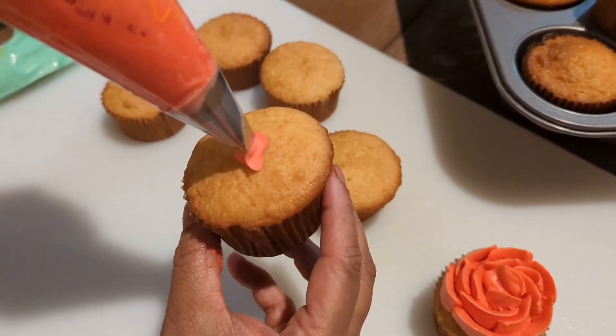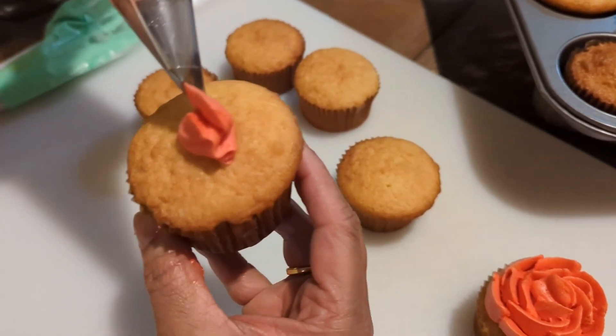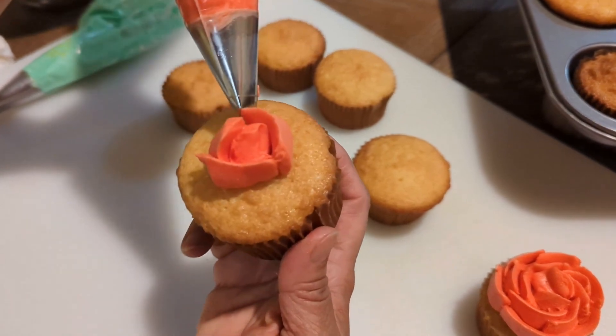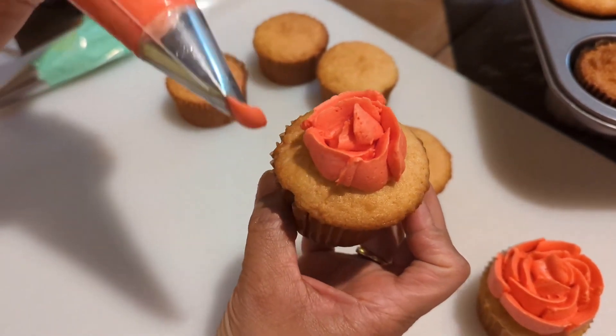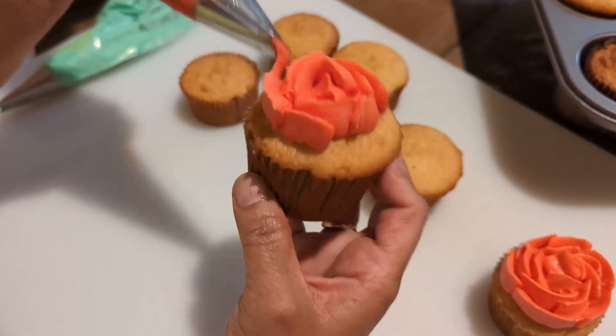The leaves are ready. We're going to put the leaves on the bottom and put it on the bottom.